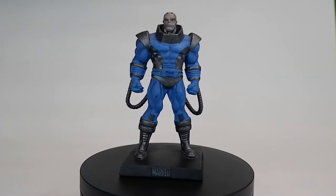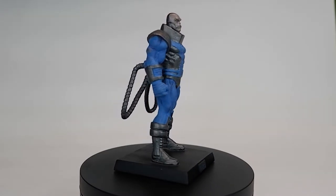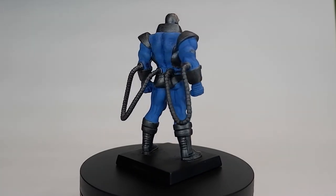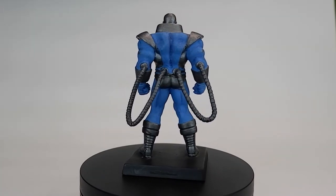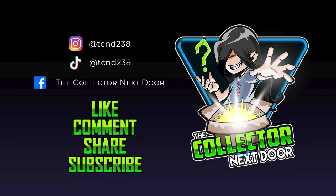And there you have it, Marvel's Apocalypse figurine by Eagle Moss. If you like this video, please drop a like and subscribe to my channel. Thank you guys for watching. This is The Collector Next Door, and I will see you again soon. Thank you.